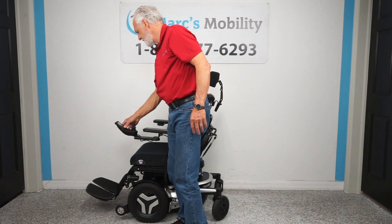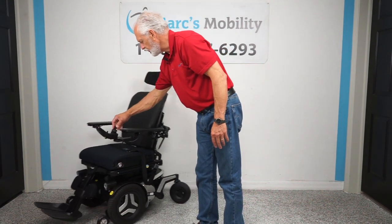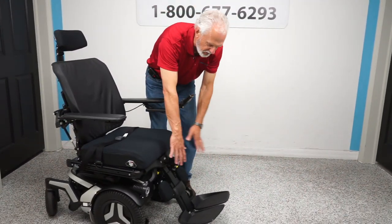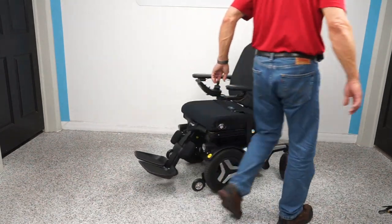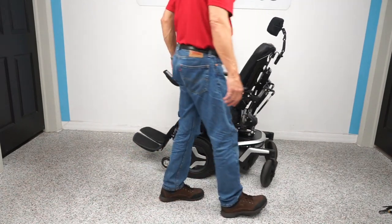Now we're going to put the chair in drive, and I want to show you how this chair turns in a circle. If you have it in your house, you'd want the legs all the way in. The more they're out, the more room it takes. Watch how it turns — you can see it turns pretty much on its own axis.